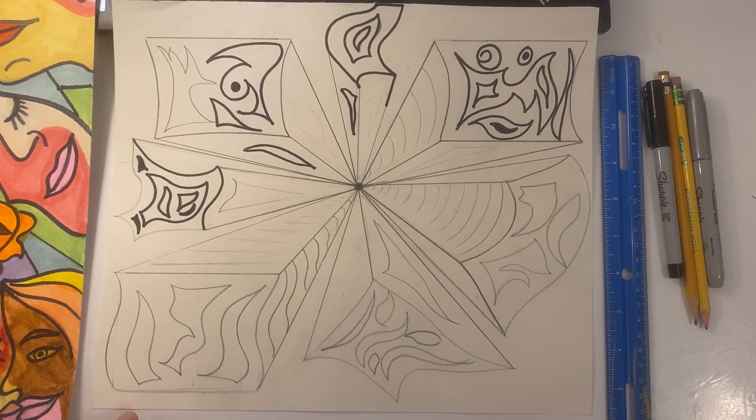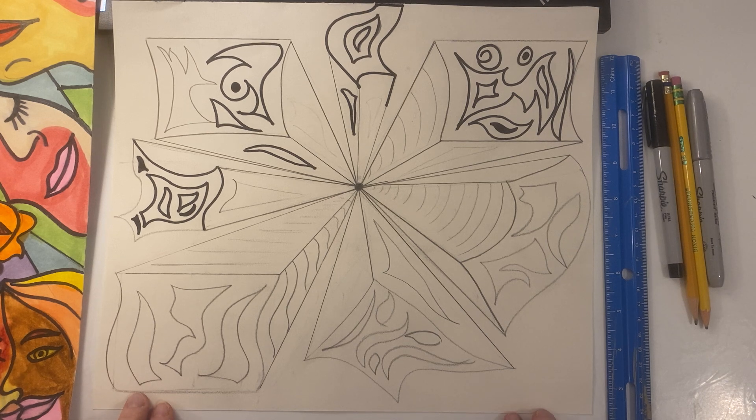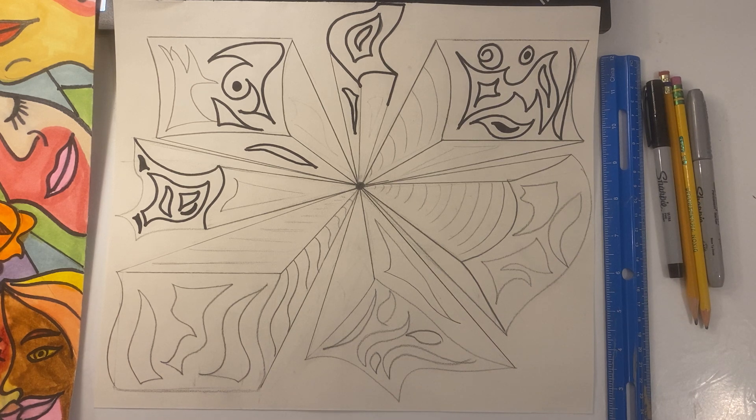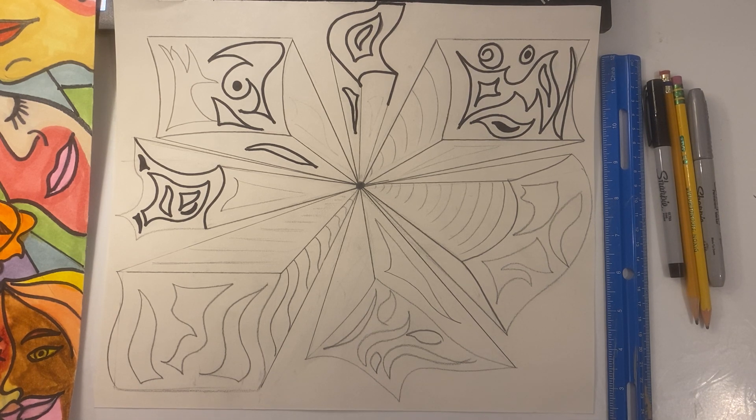Hi everyone, Ms. Durbin here once again for your next major project. We are venturing into three-dimensional art once again, but this time we are drawing things that look three-dimensional on a flat piece of paper. Obviously, being virtual, trying to think of ways that we can go into that three-dimensional realm with limited materials is always a challenge, but I'm going to try to incorporate several main concepts that I definitely want you to get to this year.